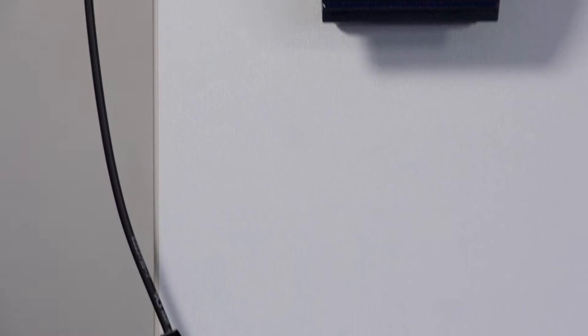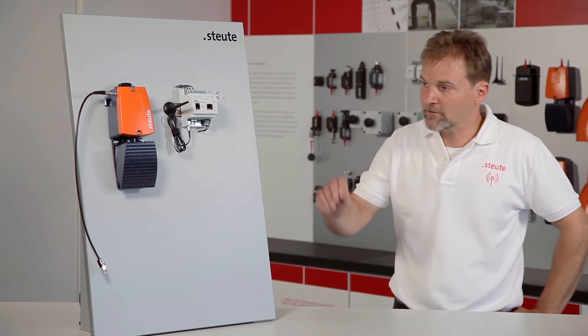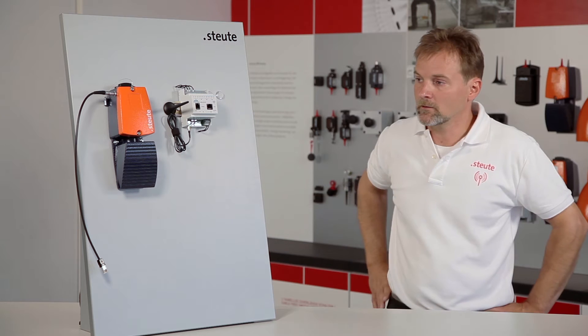In order to connect the wireless foot control to the wireless receiver, the pairing procedure must be performed, but only once. Before it can start, the wireless foot control must be fully charged using the power supply.